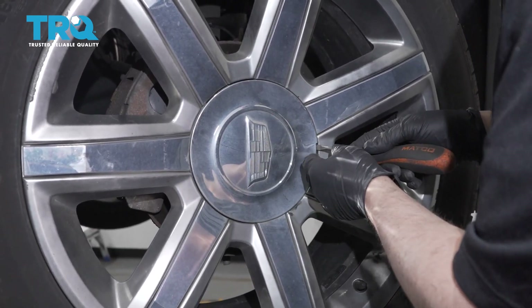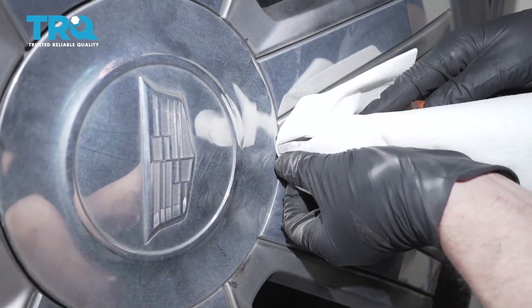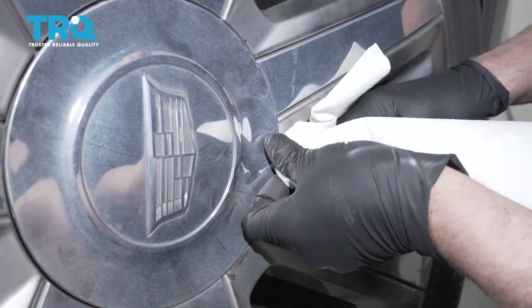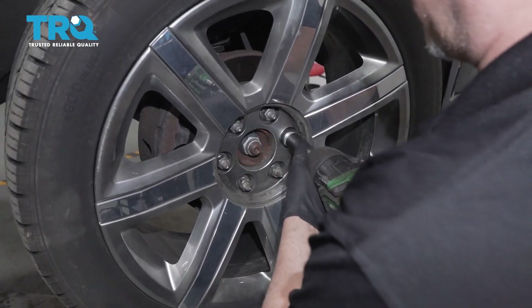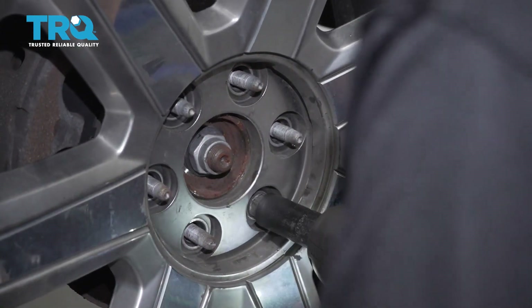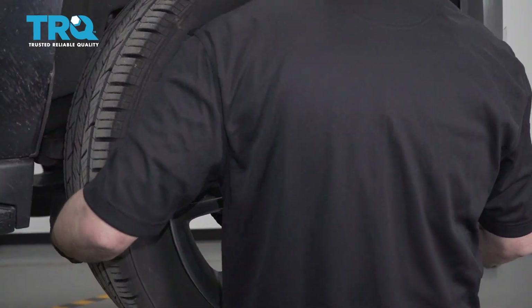Use a straight blade screwdriver to pop this center cap off. I'm using a rag behind the screwdriver so I don't scratch the wheel. Pop that off, then use a 22-millimeter socket to take the lug nuts off and pull the wheel off.